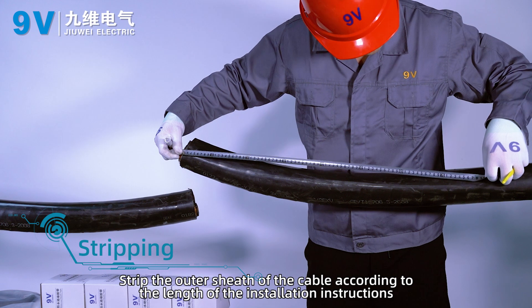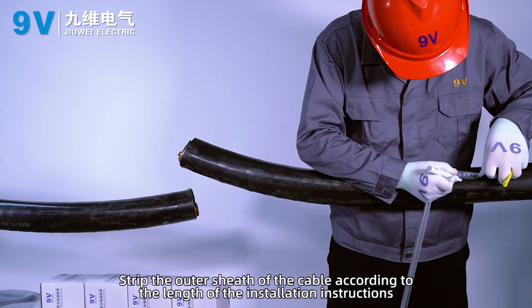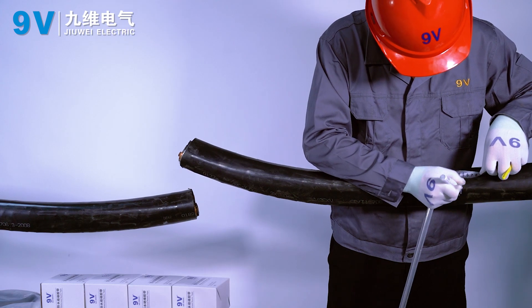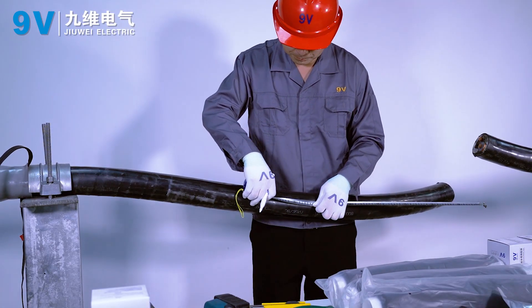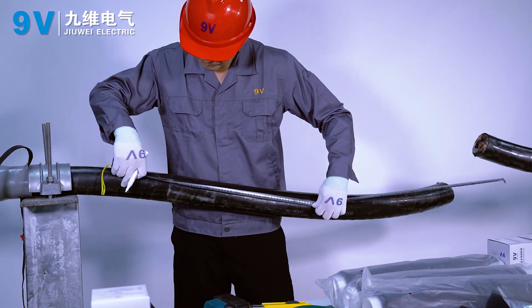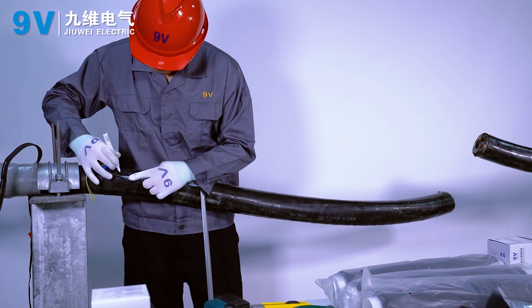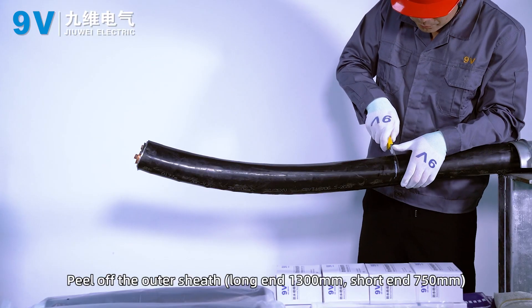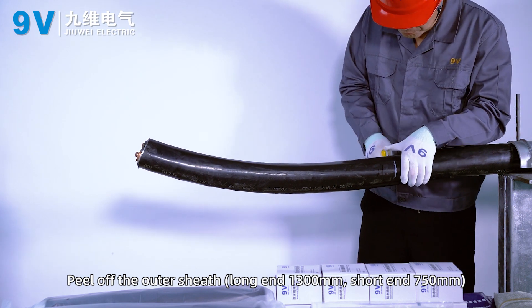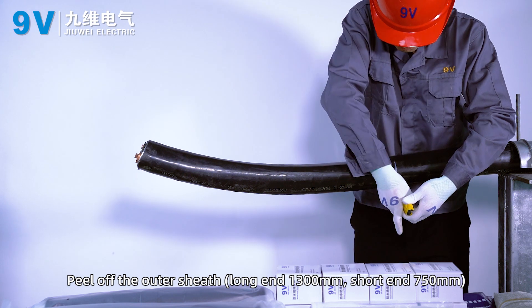Stripping. Strip the outer sheath of the cable according to the length specified in the installation instructions. Peel off the outer sheath: long end 1300 mm, short end 750 mm.